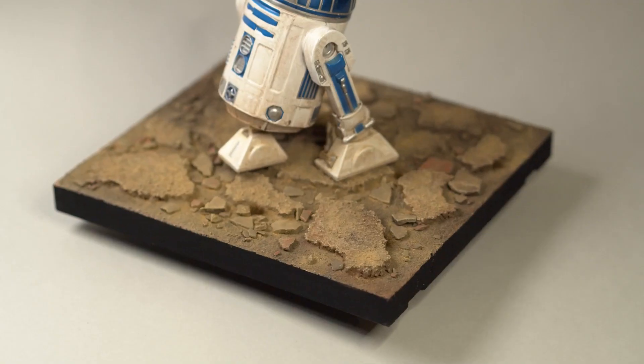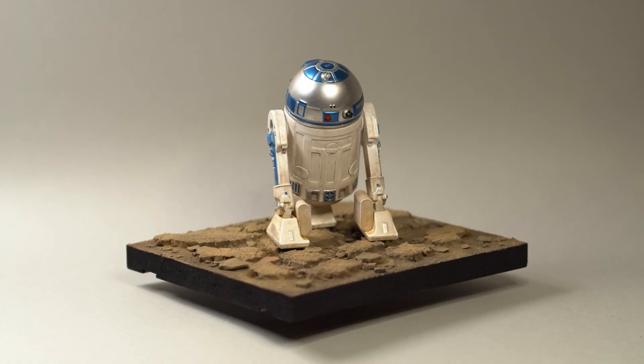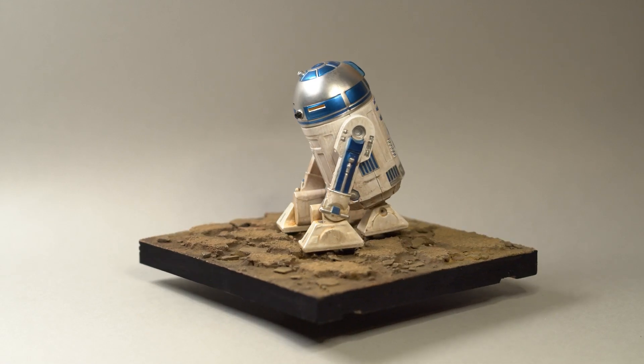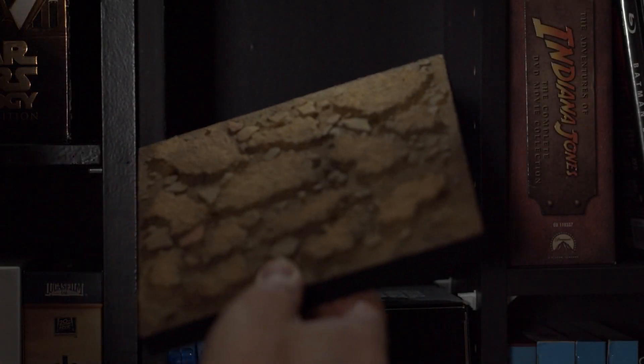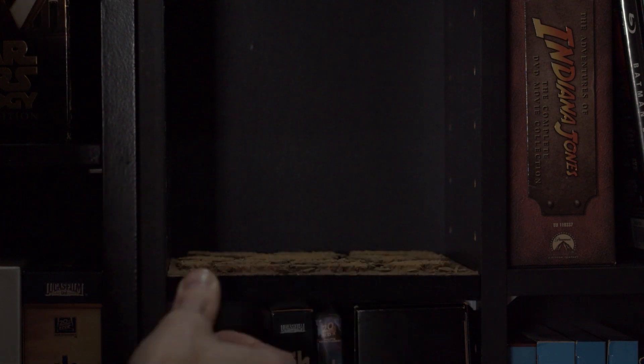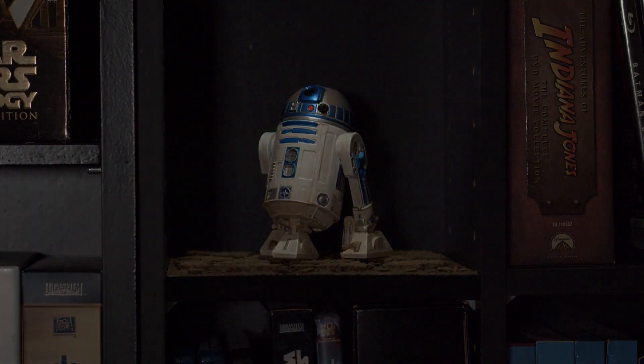I also brushed the same pigments on R2D2. I paint the edges black and with that it's done!